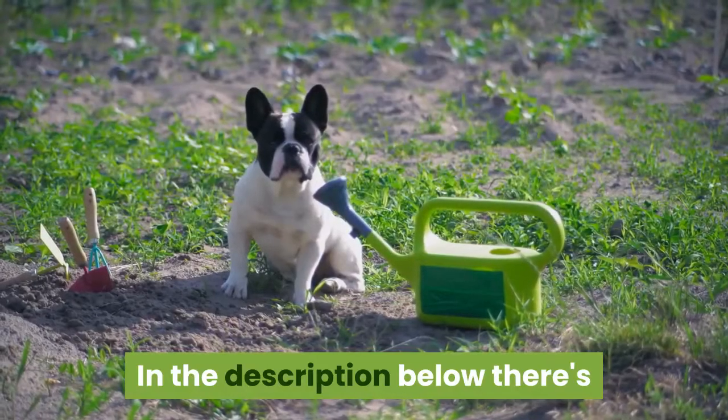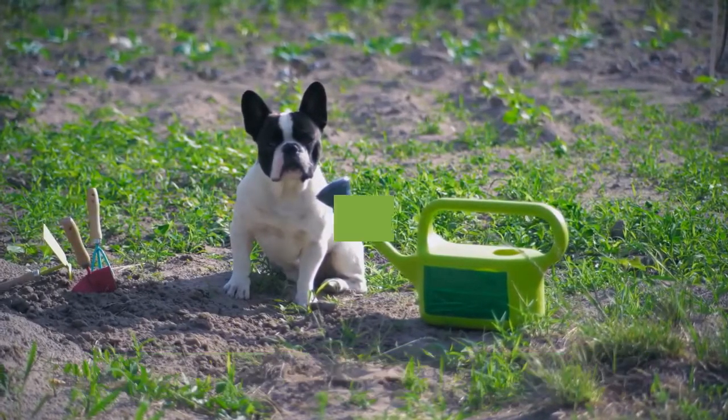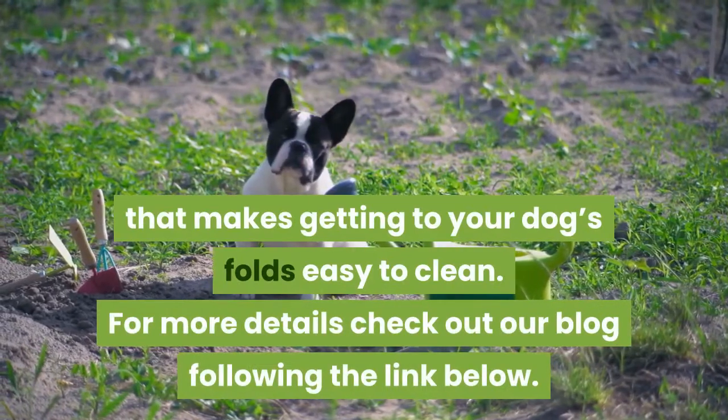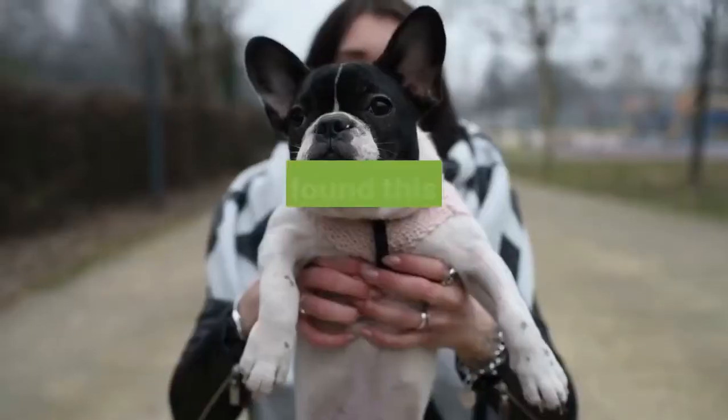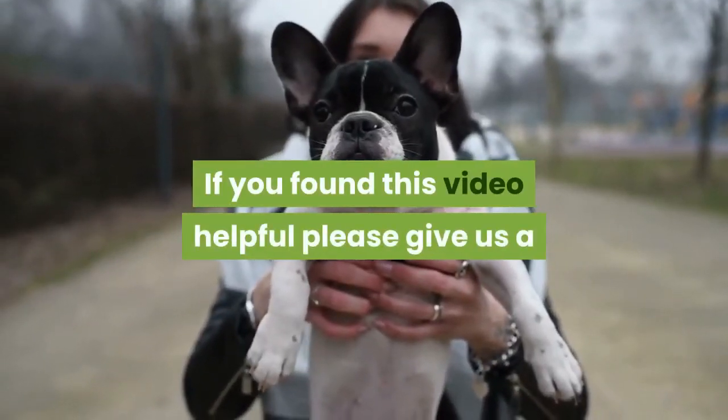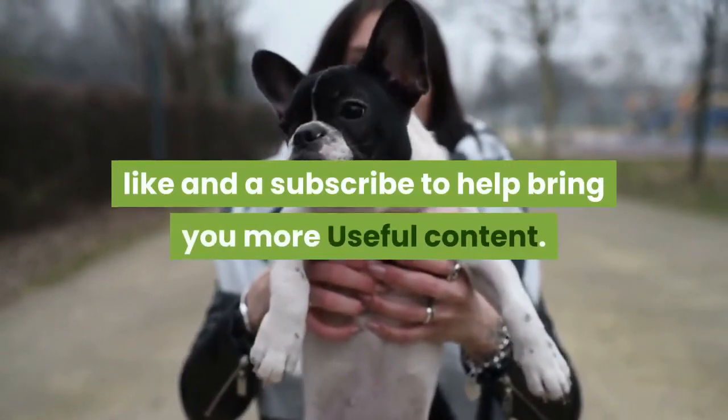In the description below there's a link to the best soft cotton wipes that make getting to your dog's folds easy to clean. For more details check out our blog following the link below. If you found this video helpful please give us a like and a subscribe to help bring you more useful content.